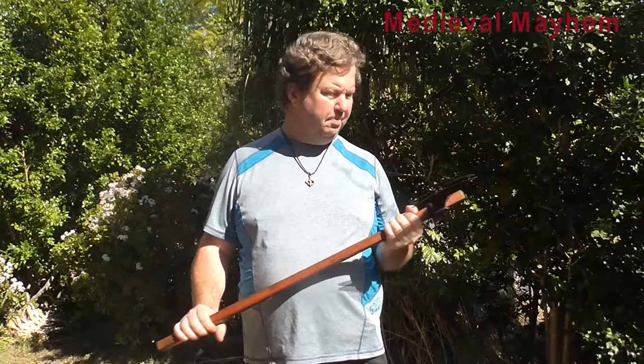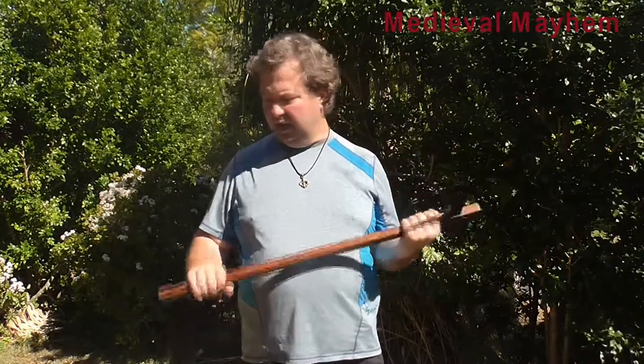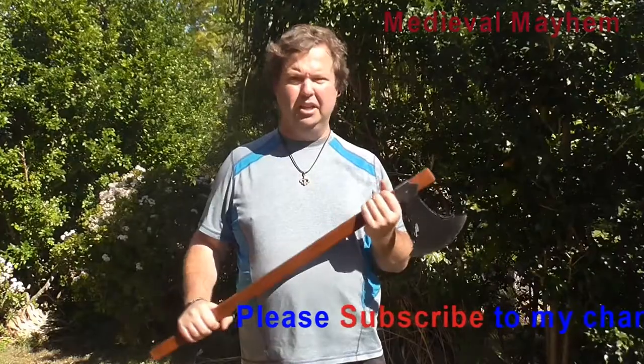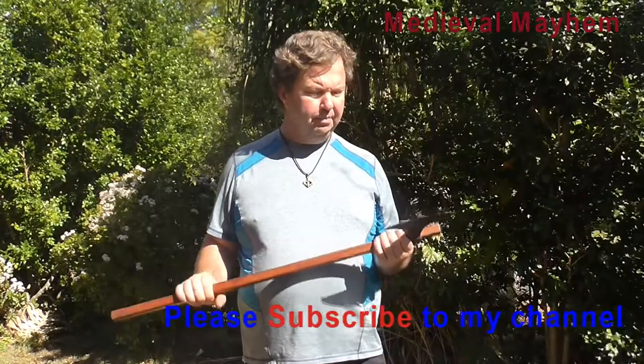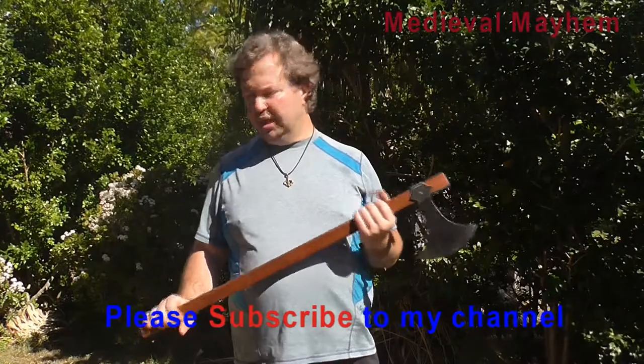Today we're going to do a review of the medieval shop Haskals Axe — that's this one right here. I really like this axe. This is a really nice piece. I've used this in reenactment a couple of times. There are a few things I would like to see changed, but the weight and the way it handles is really good. I feel this is a really good example of a modern reproduction of a good historical weapon.